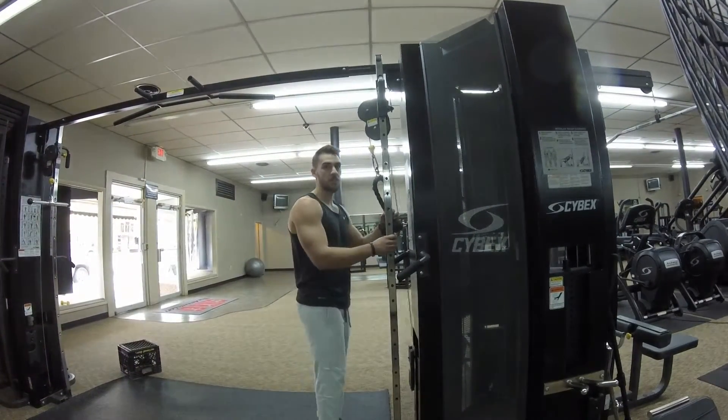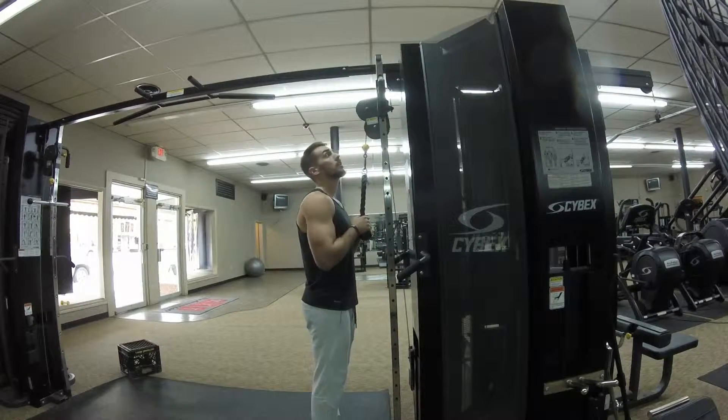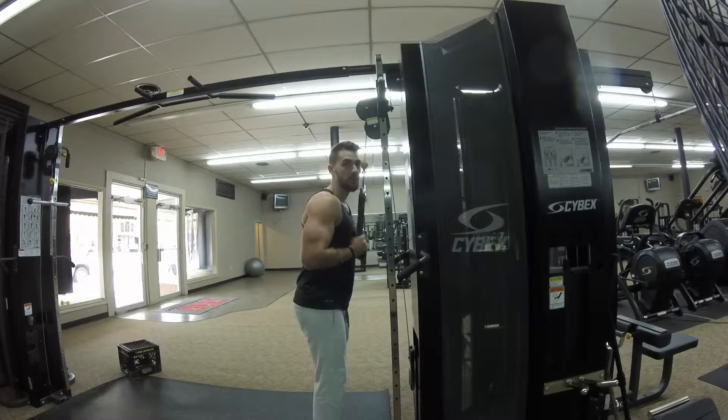The next exercise is a rope tricep press down. You don't want to come up all the way — you want to keep it at about the sternum level, right here below the chest, and then you want to lock out and separate at the bottom.